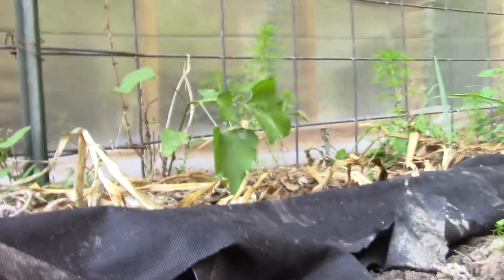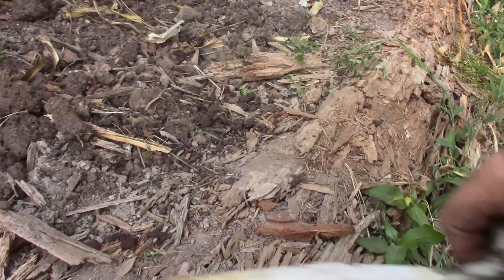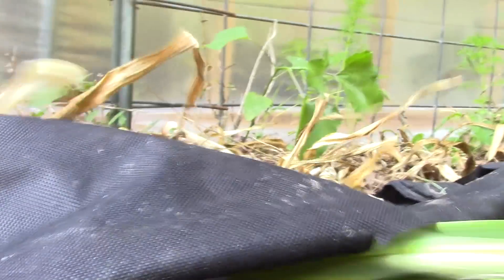I imagine there'll be volunteer garlic coming up in here for some time. I'm working with constrained space — about as far as I can reach going across this bed. A 30-inch bed is normally the right size, so some of these I'm just having to reach in and find the bulb and pull it through — that's the easiest way to get this stuff out. Unfortunately this has been in the ground too long and the stems are getting weak. It's important not to break the stems because they need to dry properly.